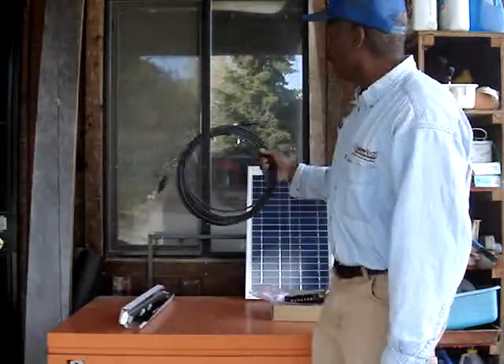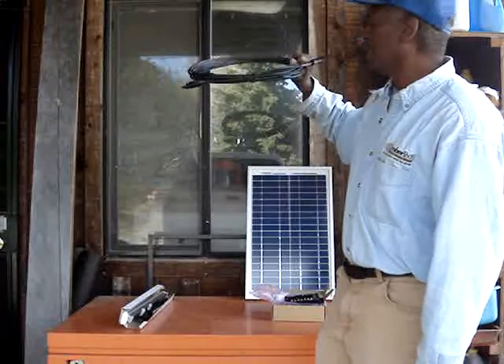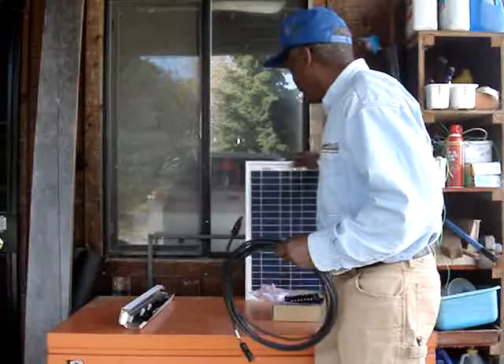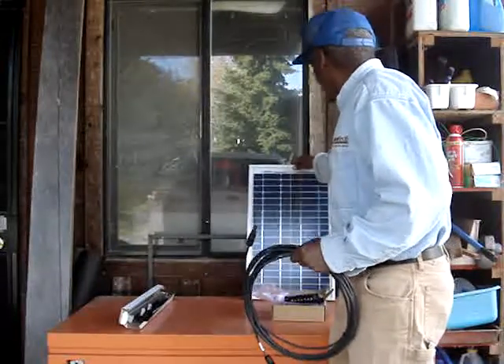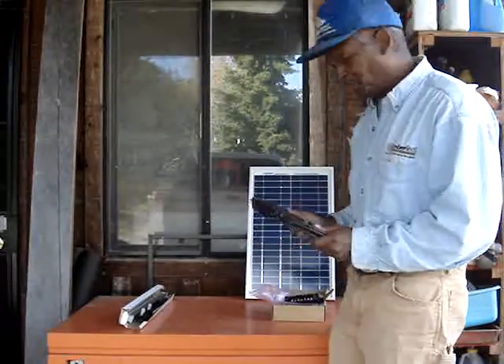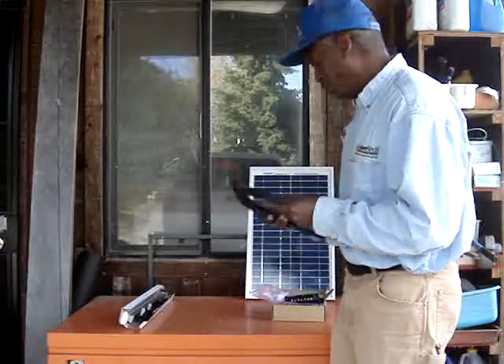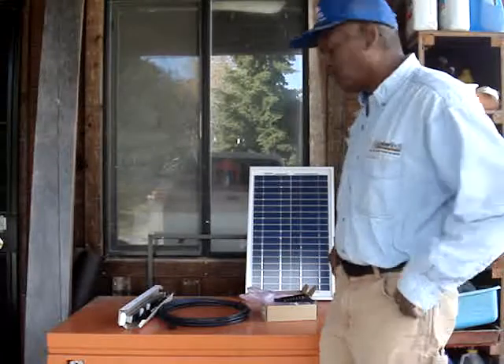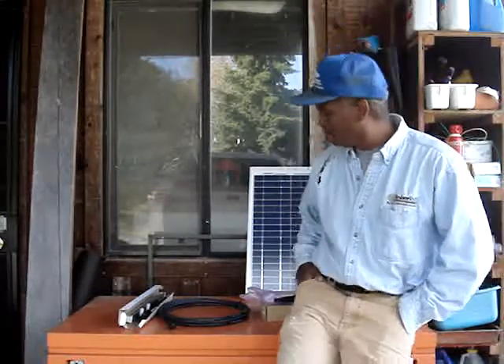The kit also came with some wiring. But the funny thing is they neglected to tell me to order some more couplings to connect all this stuff. So I guess I have to place another order, unless they forgot to ship them — one of the two.